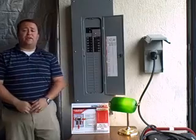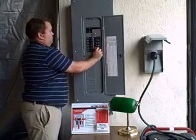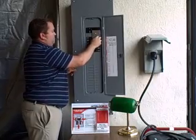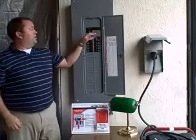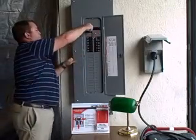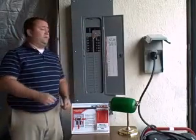When the power comes back on, you're just going to do the opposite. You're going to turn your breakers off and then turn off your generator breaker. You're then going to slide your interlock kit down and turn your main breaker back on. Then you're just going to turn your breakers back on.